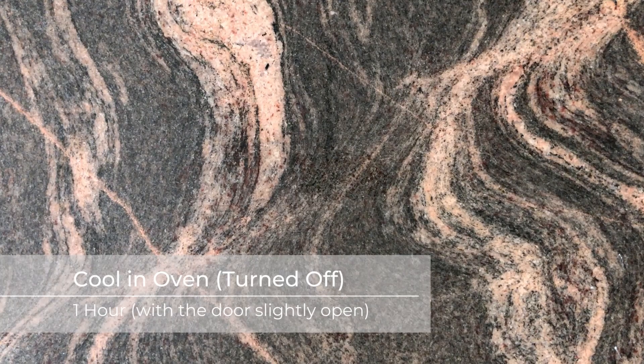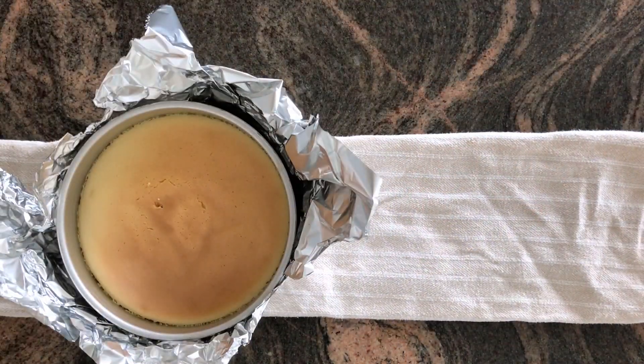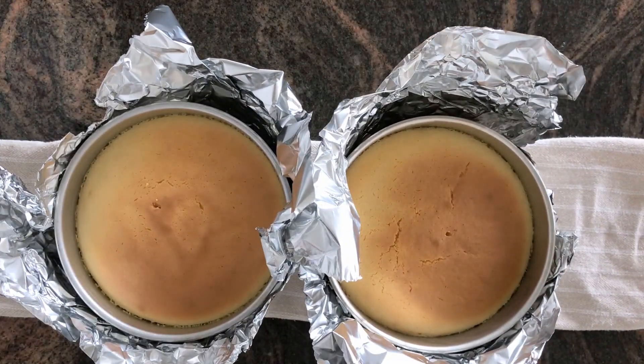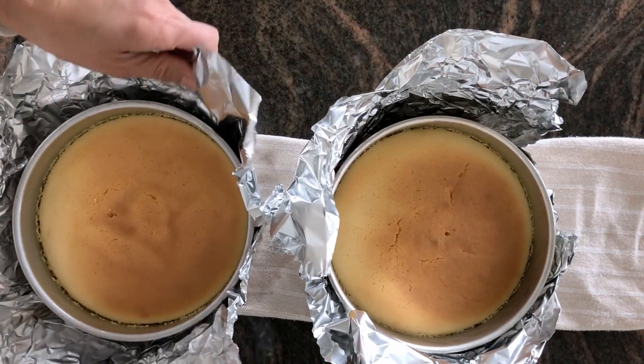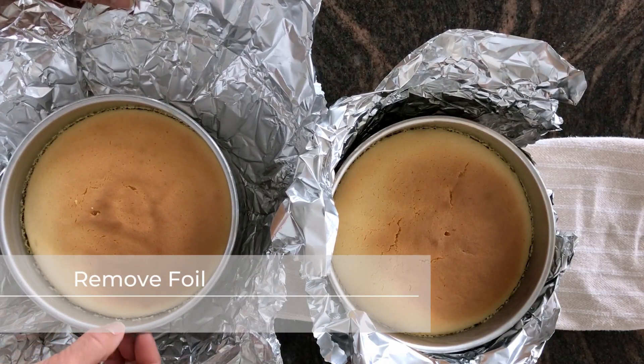After the one hour, you'll notice the cheesecakes will be slightly jiggly, but we're going to leave them in the oven to cool for one hour with the door slightly ajar. Now that the cakes are cooled, remove the foil. You'll see a bit of condensation and a bit of liquid has pooled at the bottom — that's what happens when you use the foil, but that's all right.